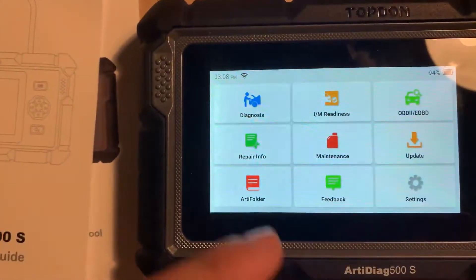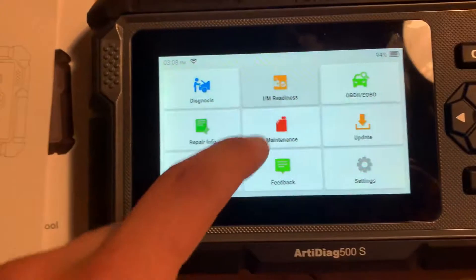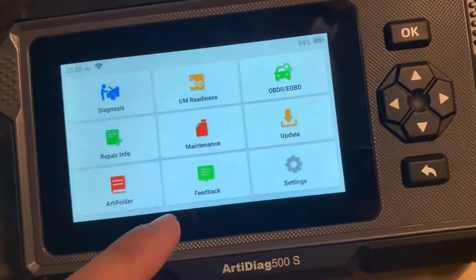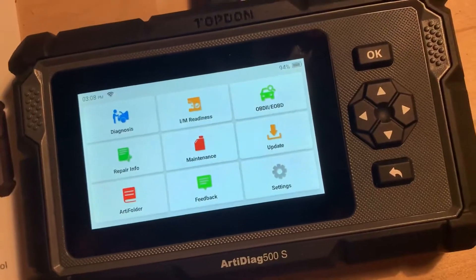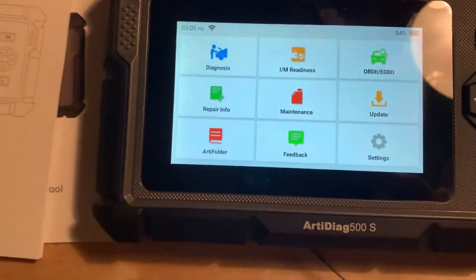It has IAM reading, but you have to be connected to the car. It also has OBD2 reading, which gives you a ton of information.